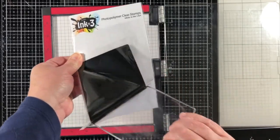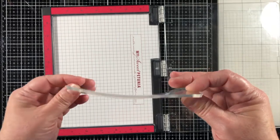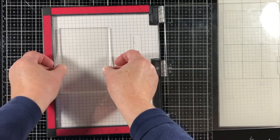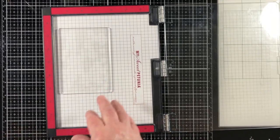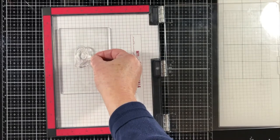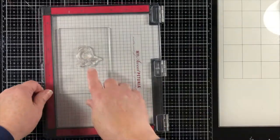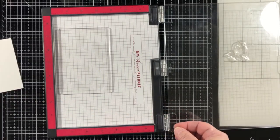First, I'll take my MISTI, remove the foam pad, and then use the mirror image stamp. It's just a very large rectangle photopolymer stamp. That's going to be the surface we take our image from, but first we have to stamp the image onto that surface.